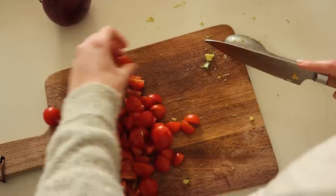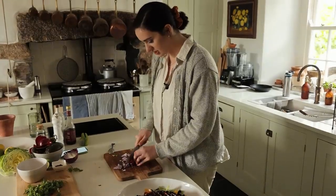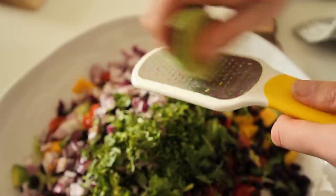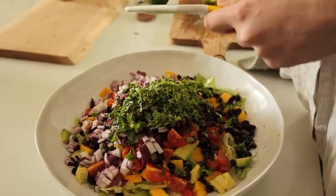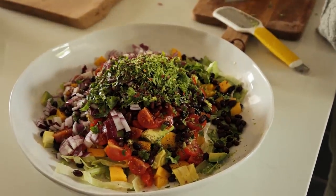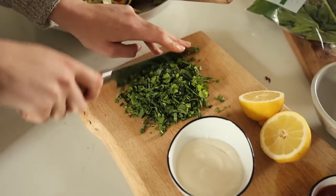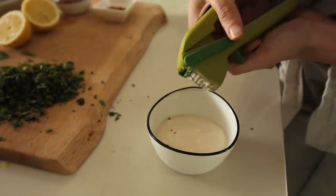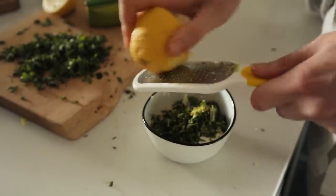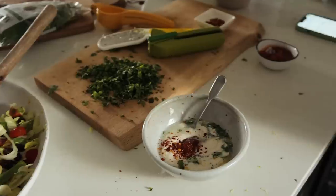You'll need 100 grams of cherry tomatoes, a tin of black beans drained and rinsed, half a red onion, the zest and juice of a lime, a teaspoon of sumac, and optional chilli flakes. For the dressing: three tablespoons of yoghurt, a garlic clove, a tablespoon each of coriander and mint finely chopped, the zest and juice of a lemon, a teaspoon of mango chutney, a sprinkle of chilli flakes, and some salt and pepper.